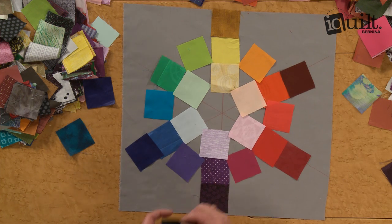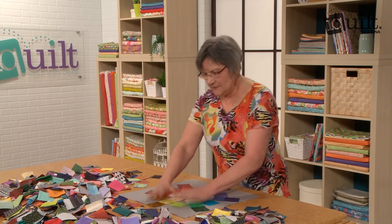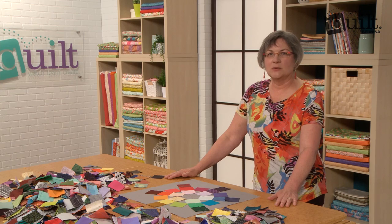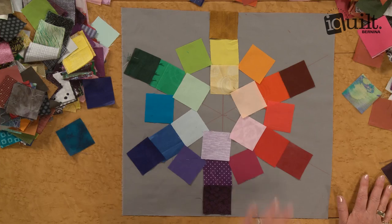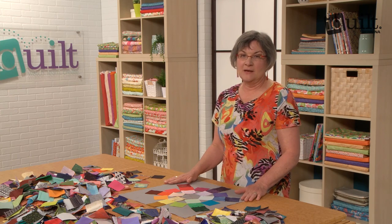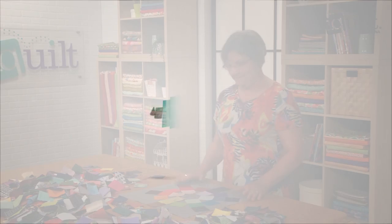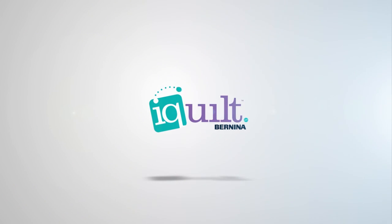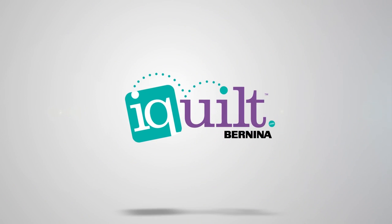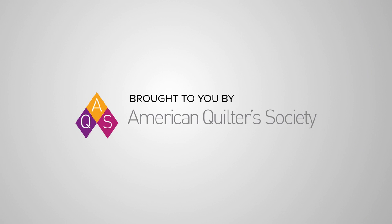This is a very useful tool for us as quilters, and that's what we'll go over in the class — how you use this as a tool to make your quilts really beautiful. I hope you join me. It's really a lot of fun. Color Theory for Quilters at iQuilt.com. Thank you.